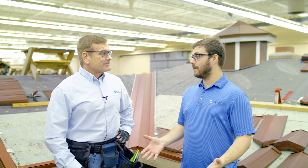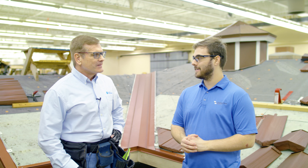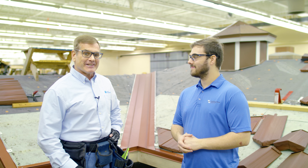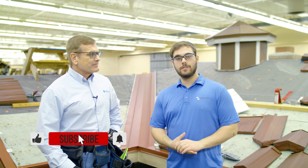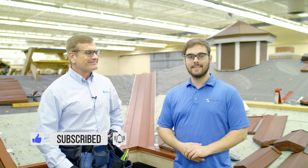Mark, thank you so much for taking me through the process today — I really learned a lot about how to install metal shingles and metal-type products. Absolutely, it was a pleasure — I enjoy showing our products. If you want to see Mark talk more about their products, including the Castle Wood demonstration and over three hours of video content with all the manuals, comment down below if you have any questions. Subscribe to the Metal Roofing Channel, and as always, I'm Thad Barnett — we'll catch you next time.